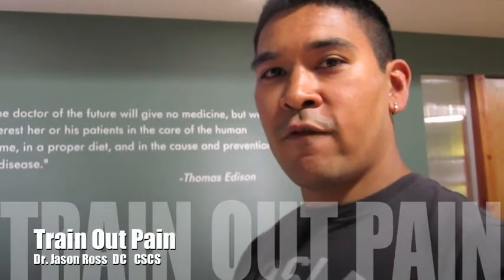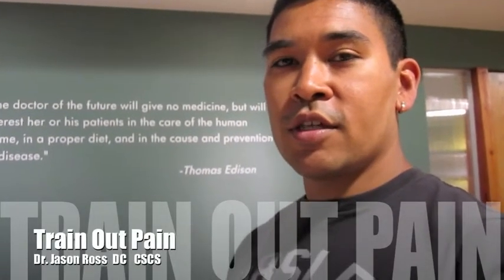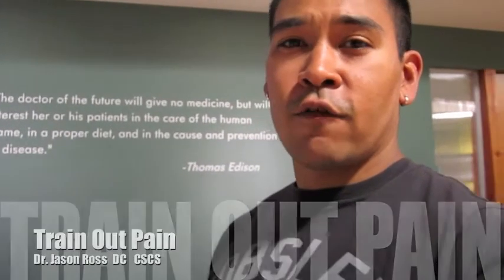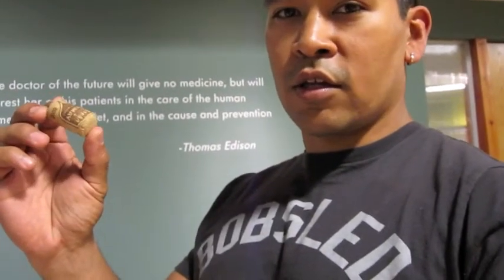Today we're going to talk a little more about foam rolling and one of the things you can use for smaller parts of your body, like a forearm, is a cork out of a Chime ale that works perfectly — you can tell it looks like a miniature foam roller. I like to use it on my forearm where I had my elbow surgery this past spring. It really helps to keep those flexors pretty loose. This is how I like to use it.